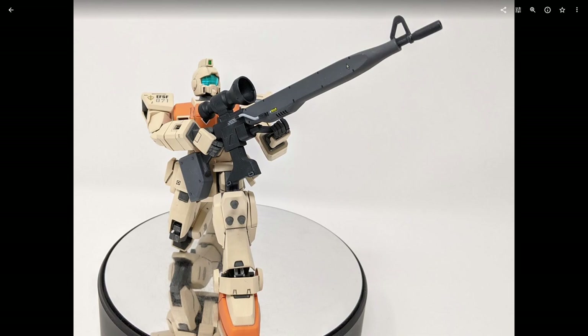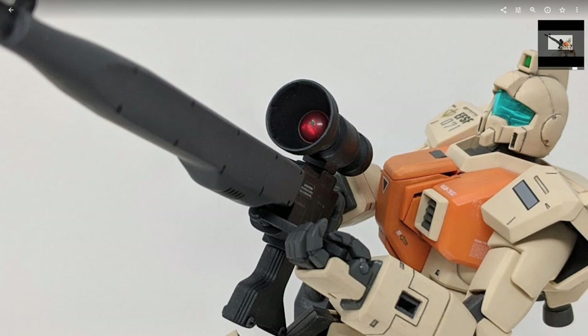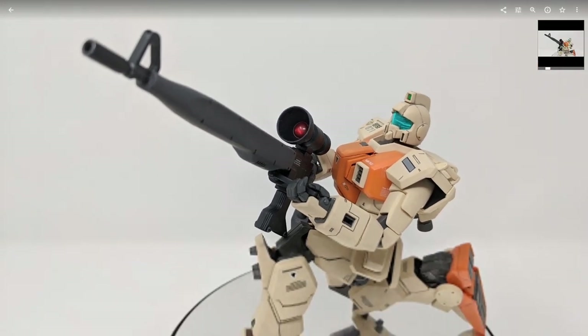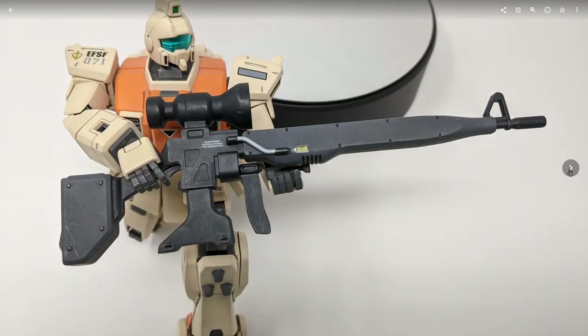Here is that gargantuan beam sniper rifle this kit comes with. I actually really like this thing, even though it is kind of bulky and a little hard to pose with, but I think it looks pretty cool. One thing I will note — this kit comes with a piece inside the scope: it's an actual clear plastic bulb sticker. If you built the Master Grade Shining Gundam, it's the same thing used for the center chest sensor. It just sticks inside the scope right there. You do get a custom hand to actually hold this, which I'll show off in the live view.